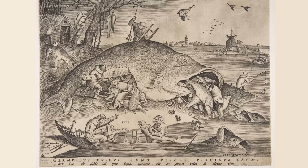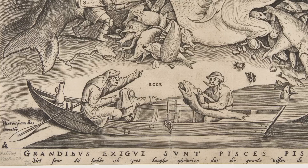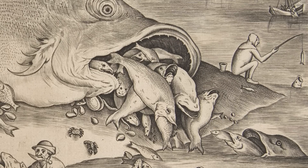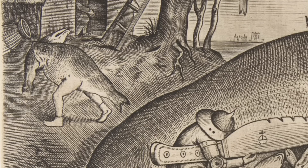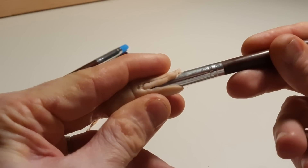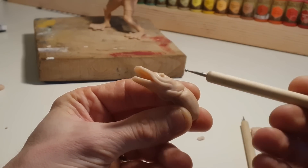In a later engraving, you can see a bit more detail, and the text at the bottom that reads, 'Look son, I have long known that the big fish eat the small.' That's actually a Flemish proverb that relates to the theme of a cruel world where the strong are constantly feeding on the weak. There are few fish more predatory than the pike, and since the fish in the original engraving is fairly nondescript, that's what I'm going to make.